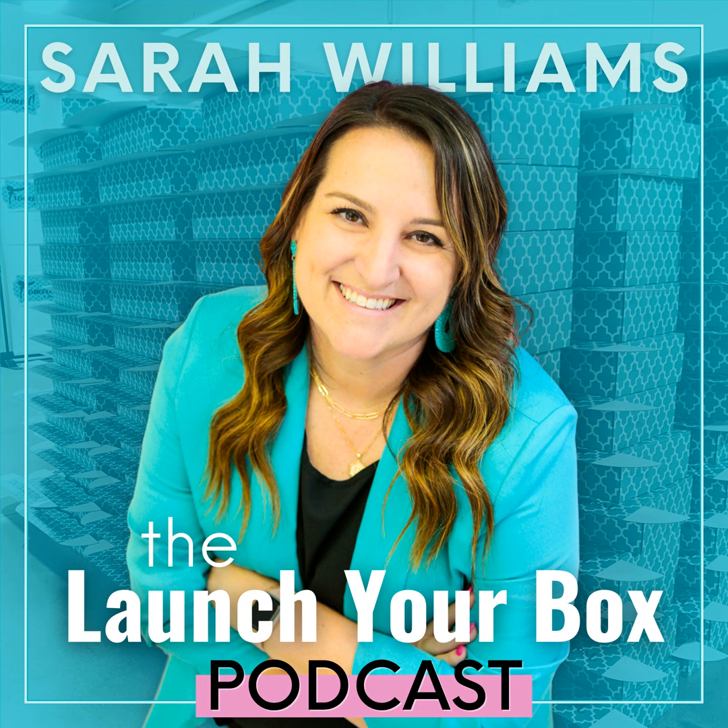Just flip the camera on and talk about your subscription, because I guarantee there are a whole bunch of people watching that didn't even know you had a subscription box. You think everyone knows, but they don't. It gives you an opportunity to show your personality and for people to connect with you. That connection, that know, like, and trust factor — it brings a person to the brand. I'm the face of my brand, I'm the personality, they get to know me, they want to buy from me.